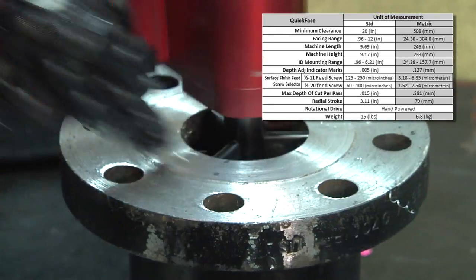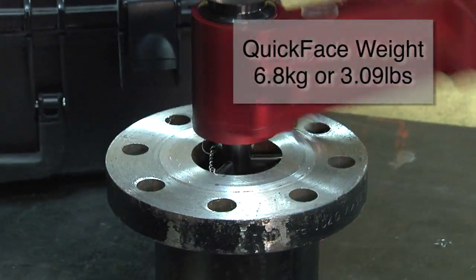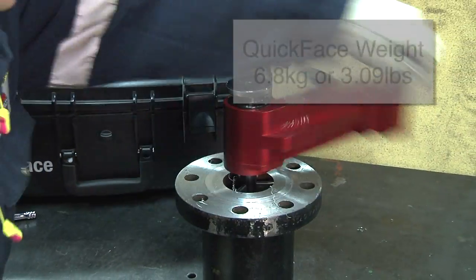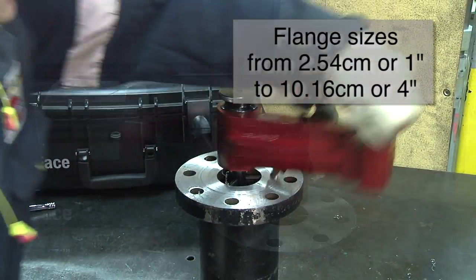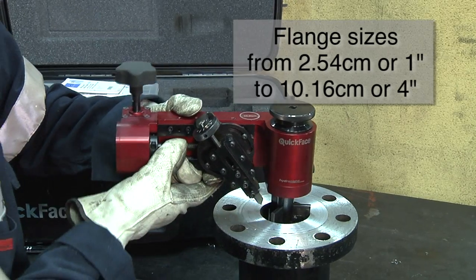Lightweight and accurate, QuickFace can be transported, set up, and operated by a single person. The range of interchangeable locators allows the QuickFace to accommodate a wide range of flange sizes. This cold work tool eliminates the need for hot work permits.